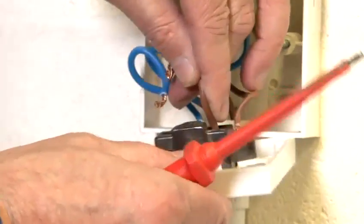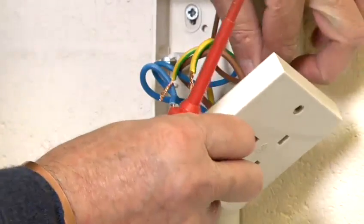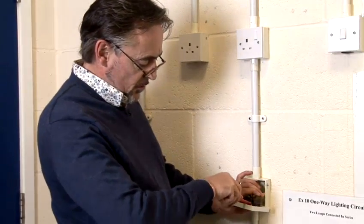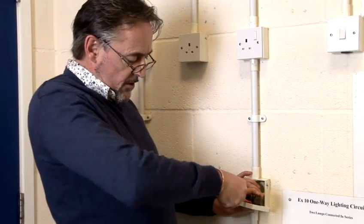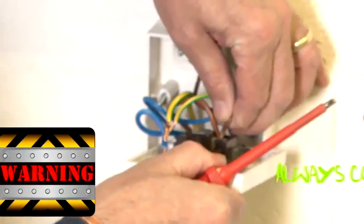I'm first going to make off the live connection. You need to make sure that you get all of the cable into the termination hole, and then tighten the screw down. Make sure that it's good and tight — give it a little pull.